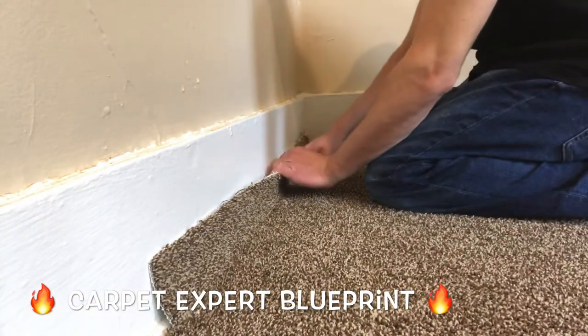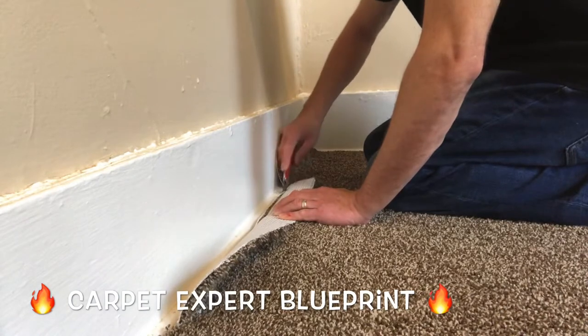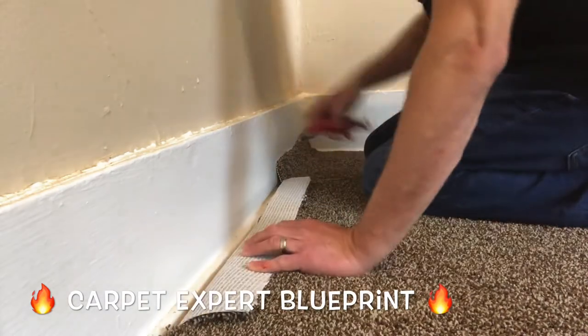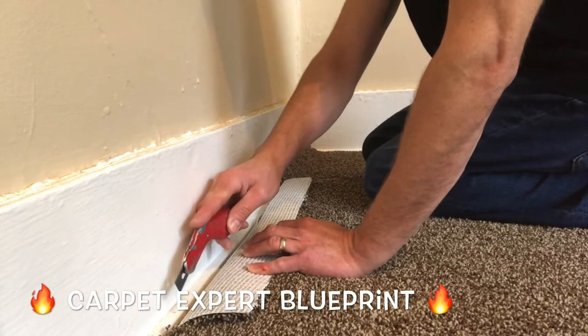We're going to split this — made a little release to make a nice manageable section, fold it back. Trim and tuck. Trim and tuck. That's all there is to it.